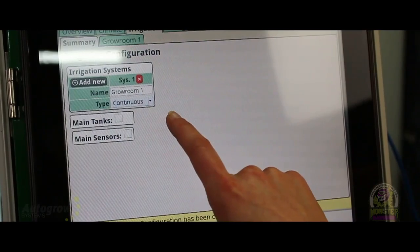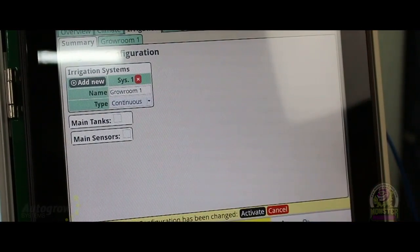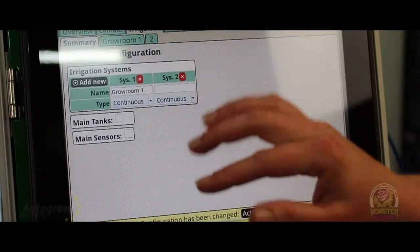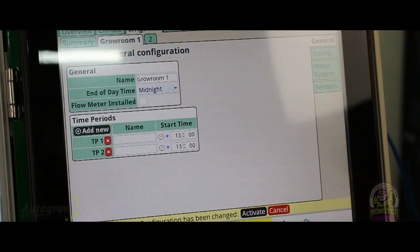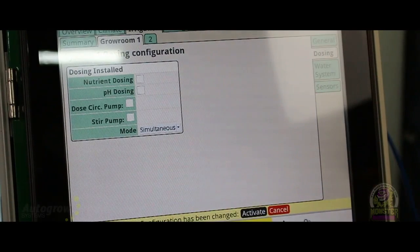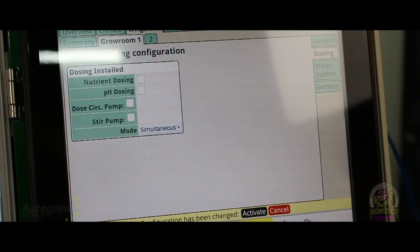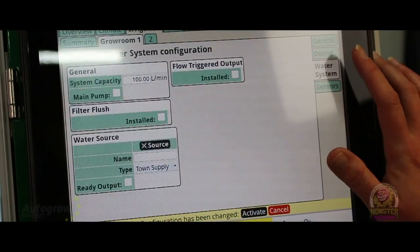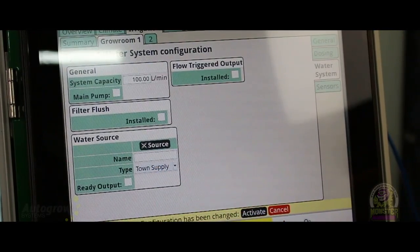I have a continuous dosing set up here — that's basically just a continuous-dose reservoir. That covers deep water culture, NFT, ebb and flow — anybody who just has a recirculating body of water. You can add another reservoir — that would be grow room two — and that's how you add your different ones. You have day and night for dosing because you may want different feed schedules between day and night depending on how your plants feed. Under water system you can tell it the capacity — say a thousand-gallon res or whatever you have. You can also test source water so you know what's coming into the system, and you can see which sensors are connected to it.